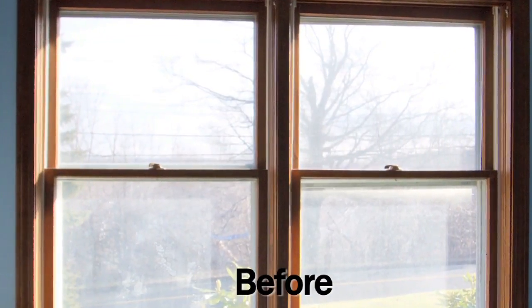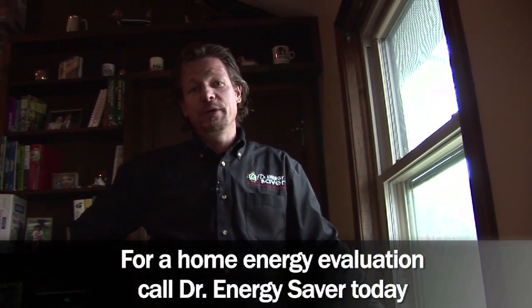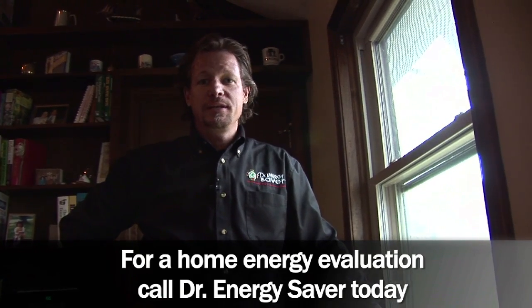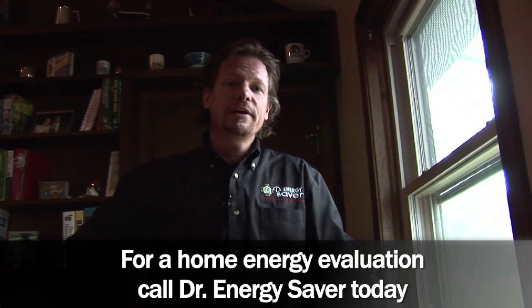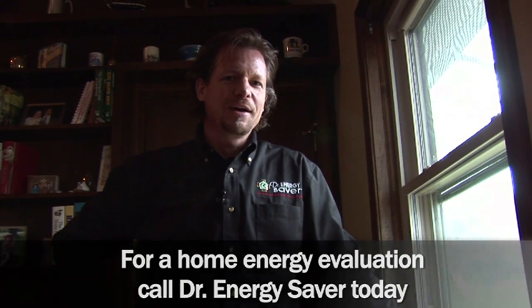That's the last of them — another quality window job by Dr. Energy Saver. If you need replacement windows in your home, call Dr. Energy Saver. We can help you with that and any home energy conservation need, including insulation, air sealing, duct repair, high-efficiency heating and air conditioning, and water heating. Call Dr. Energy Saver — we'll be glad to help you.